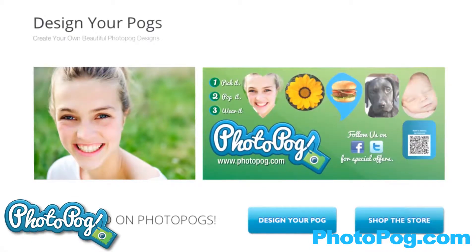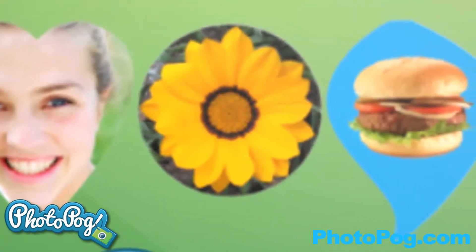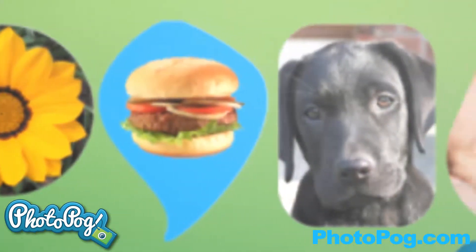It doesn't have to be a single photo — just upload your photo and place the cropping tool over the image you like. It's so easy and fun, and you will see what your Photopog mailer will look like when received in just a few short days.